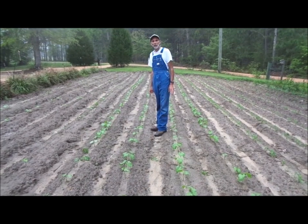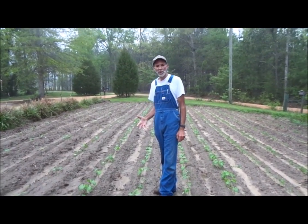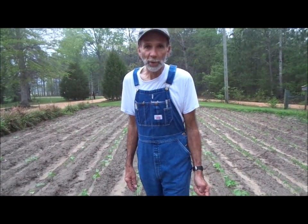What we want to show y'all is some of the things that we face here in our garden in the south. Y'all may not face this in other parts of the country. We would really like some input as to maybe an organic control for this problem. We have what's called a mole cricket problem here.